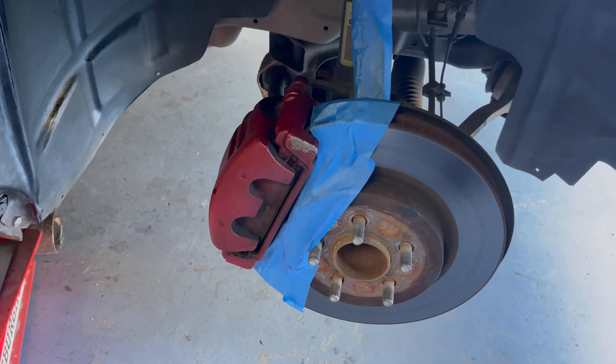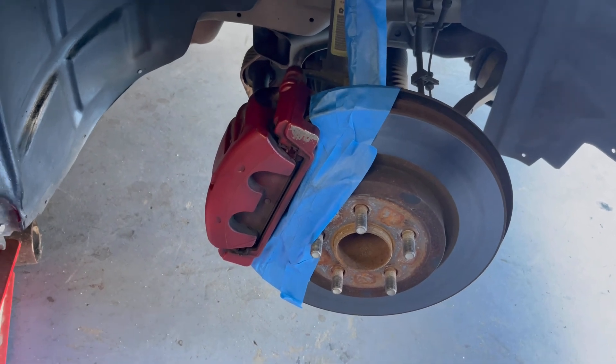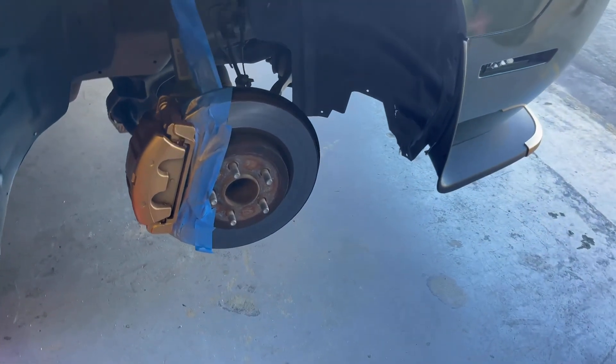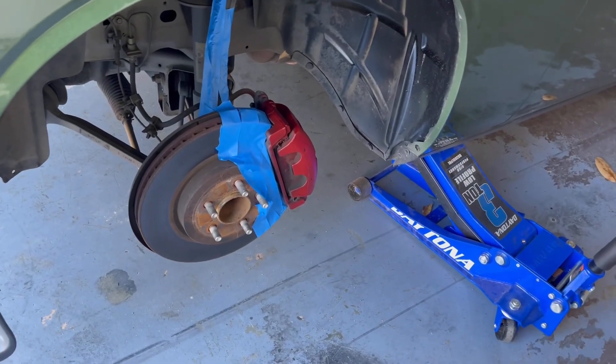Got the rotor taped off and the caliper wiped down, just waiting for it to dry before we get into the paint. First coat on there — what I'm going to do is go back and forth. I got both wheels off, so one coat on this one, then back to the other side, one coat on that one, and just keep bouncing back and forth.